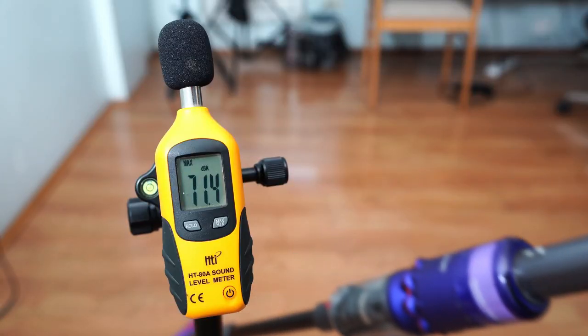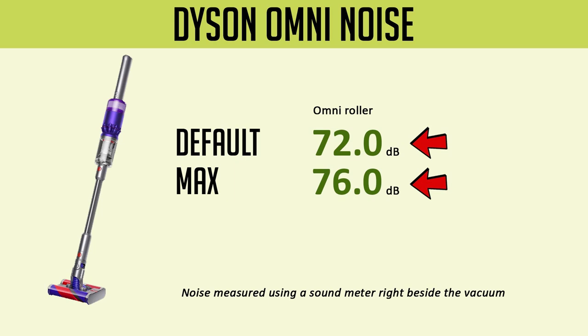Lastly, despite the low airflow and suction, this vacuum is noisy, bridging the 70 decibel mark on both settings.